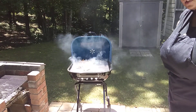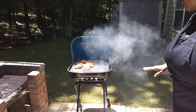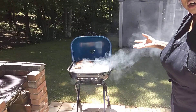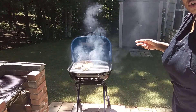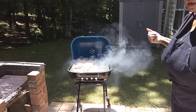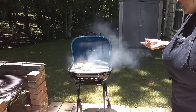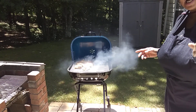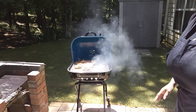These thighs are part of that 10-pound bag of chicken thighs that I got on my $10 weekly grocery challenge. If you haven't seen that video, check that out — it's the $10 weekly grocery challenge.